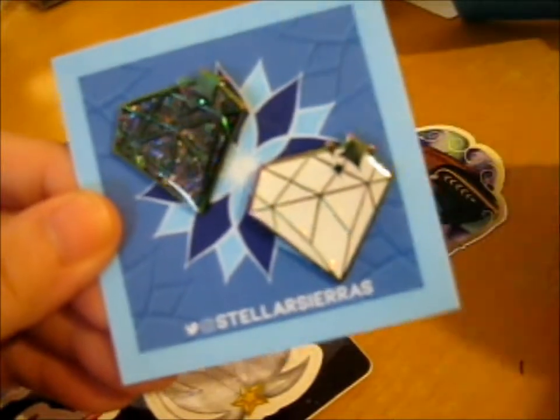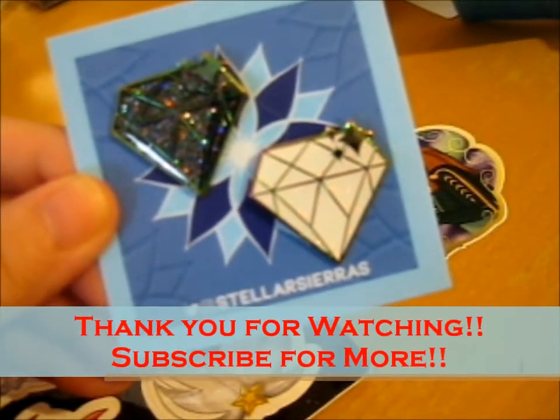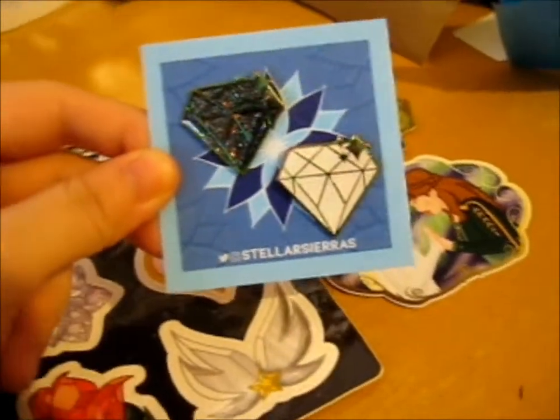And some other stuff. So thank you for watching! I'd like to get a little bit more notifications. Over and out.